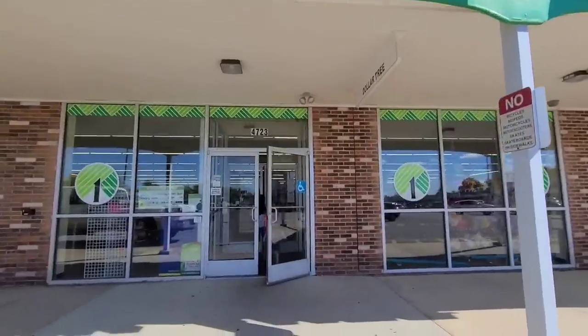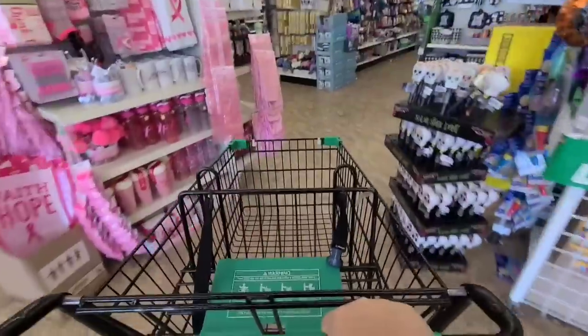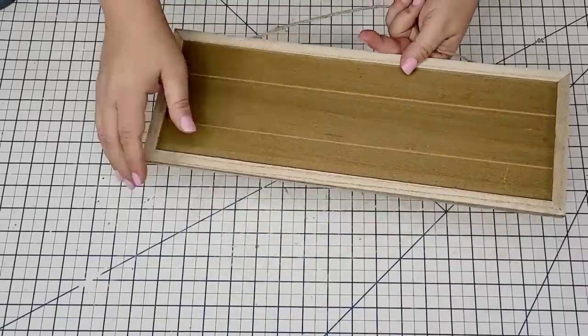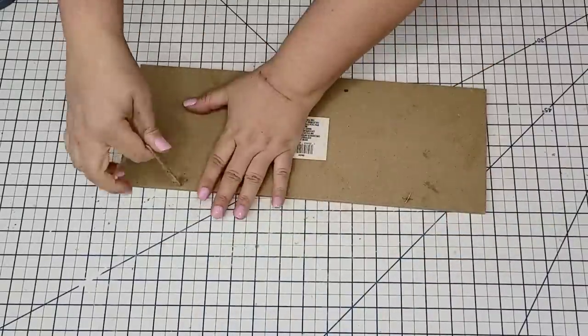Hi everyone, welcome back. I'm so excited that you are here with me today. I have for you some really cool and easy Dollar Tree crafts that you are going to love. We headed to Dollar Tree one morning and I found some beautiful crafting items new to my store, including these wreath bead forms. Today I'm going to use them not in wreath forms, so let's get started.